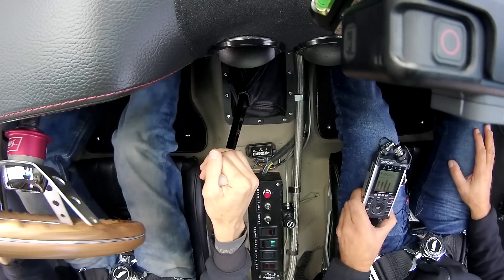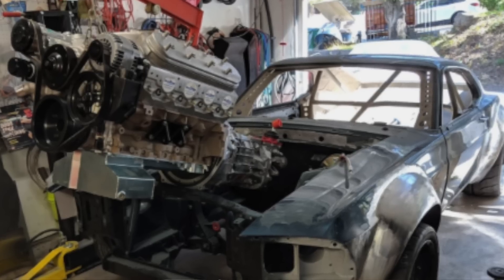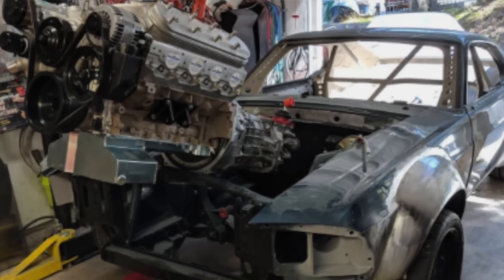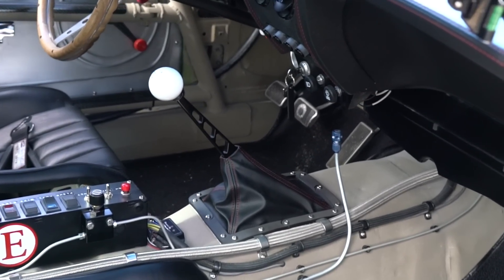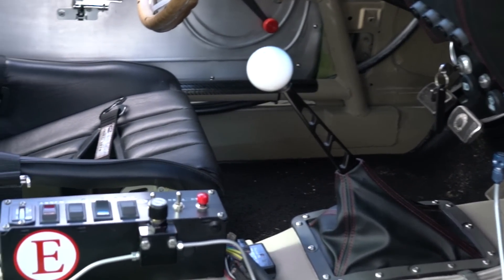The transmission is a T56 Super Magnum with a 4.11 rear end. I wanted that for the track and for autocrossing — have a good gear ratio in there, but then I want to be able to get on the freeway and cruise to work. Six speed with that overdrive, you don't even notice the 4.11s in this car. It just drives like a normal car.